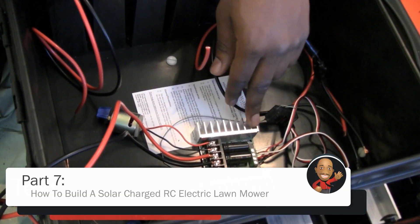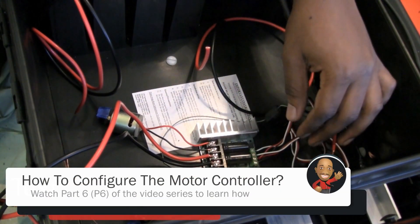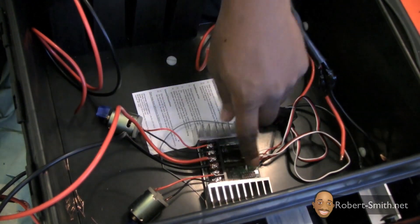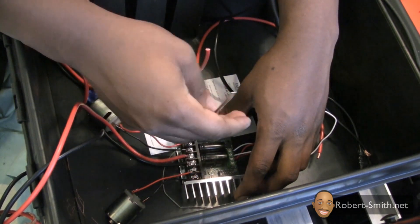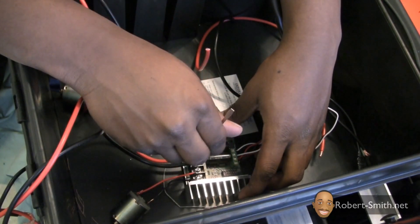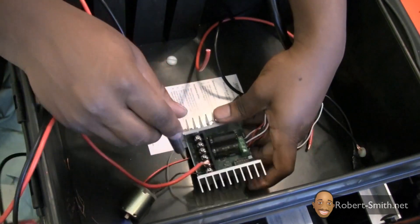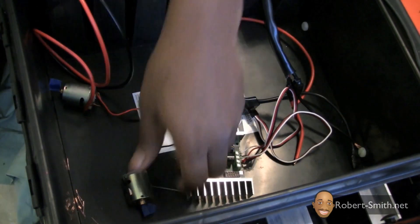Moving on to the motor controller — hopefully you left everything intact from our electronic small-scale tests because the only thing we have to change here is the motors. Take out these small motors and take these battery leads out as well, but the receiver connections you can keep exactly like they are, as well as the configurations. I'm going to go ahead and unhook these small motors as well as the battery connections.